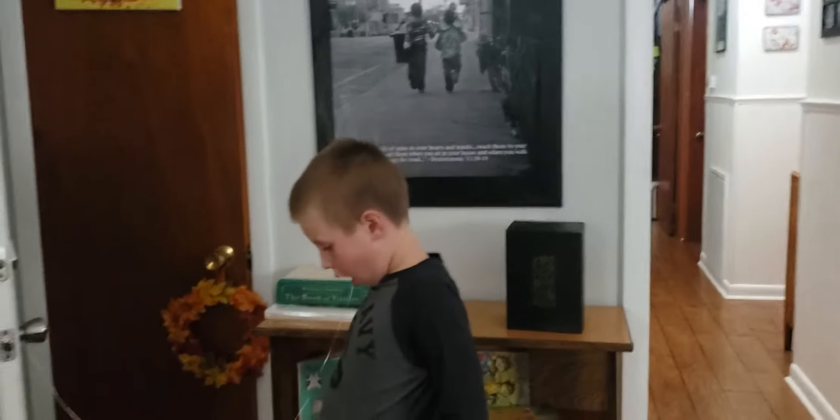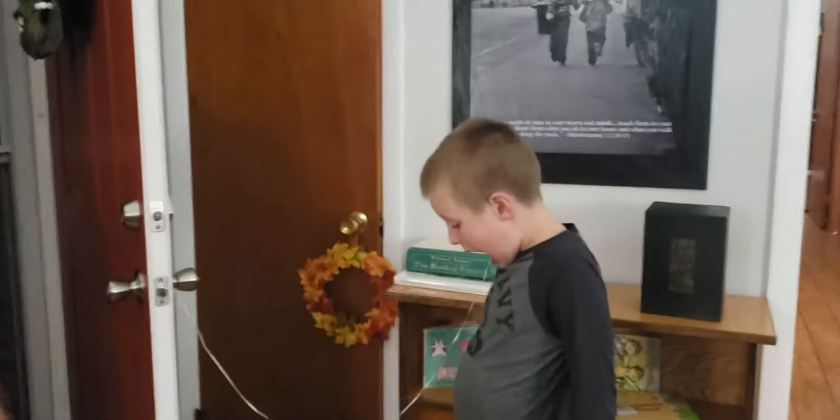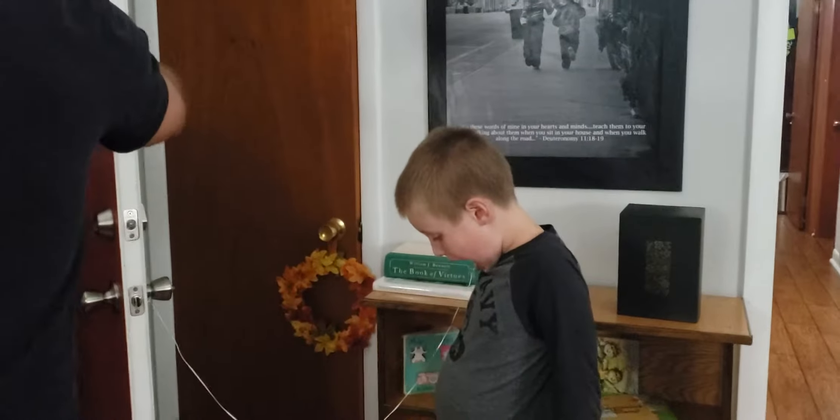We're going to pull out Micah's tooth with the doorknob. Micah, what I need you to do is to bend your chin down and open your mouth really wide. Are you ready, Micah? Everybody ready? Three, two, one.